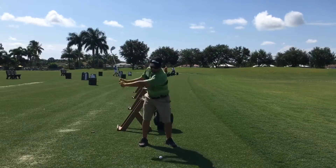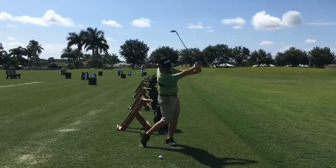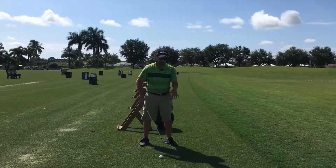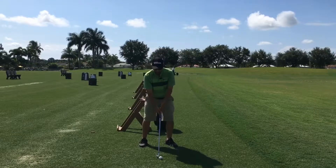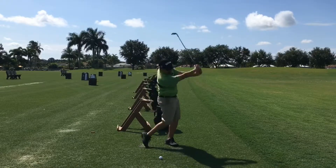One more time: go to the top of the backswing, press down into the left foot, swing through. And if you're having a hard time really conceptualizing this, you can actually place a towel underneath your foot so you have something to really feel like you're pressing down on. Just go to the top, press down on the pretend towel, swing through.